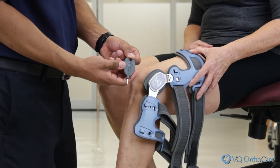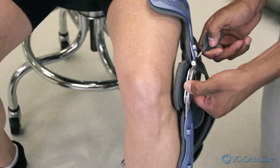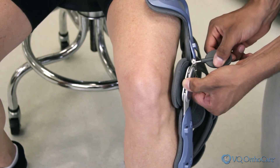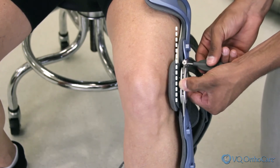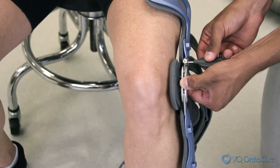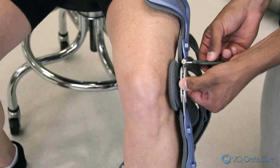On the initial fitting for the O-Active II off-the-shelf brace, the brace should first be adjusted to neutral. This is achieved by setting the correction angle at the Q hinge so the cuffs and hinge rest on the leg without gapping or pressure. Medial or lateral compartment correction will be adjusted later. If you have a custom O-Active II brace, the correction is preset and should not be set to neutral.